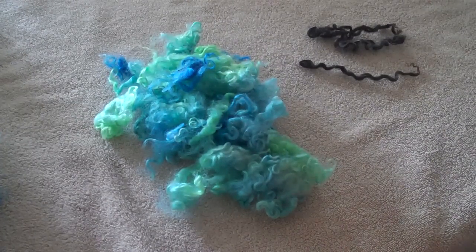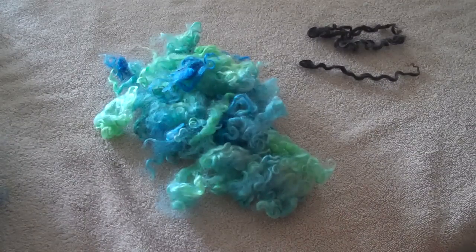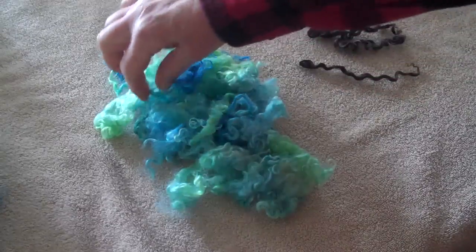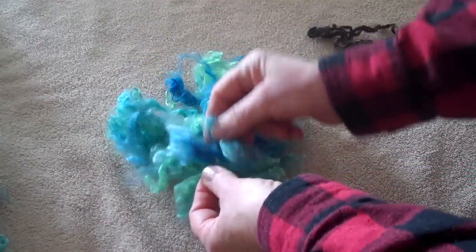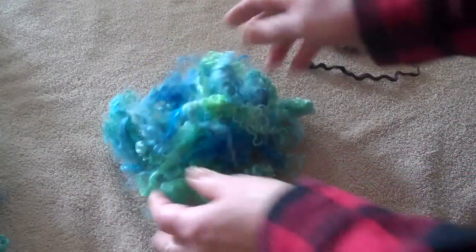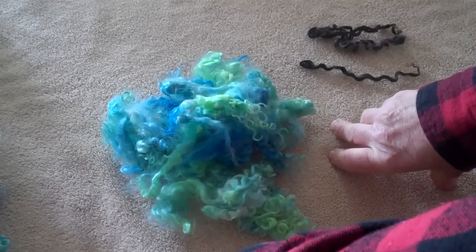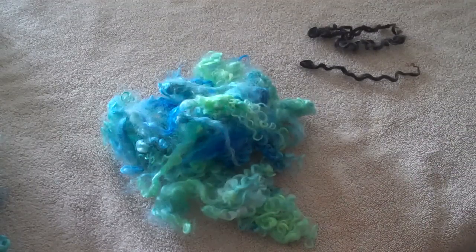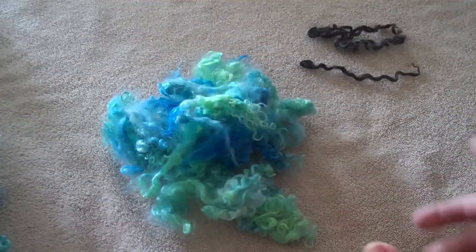Hello, it's Virginia from The Yellow Farm and I wanted to encourage you today to try some lock spinning. I have some fiber here, two sort of different types of fleece. They're both Wensleydale. You can use Teeswater, you can use anything with a nice lock — Border Leicester, Blueface Leicester, Cotswold, even Lincoln. They all have different characteristics and maybe a different handle, but you can certainly play with all of those different types of fiber for lock spinning.